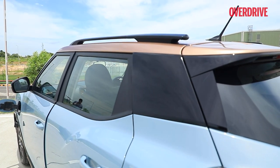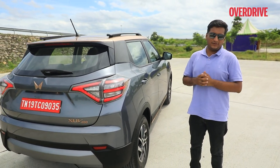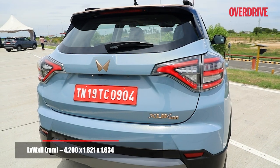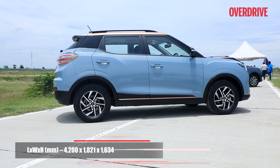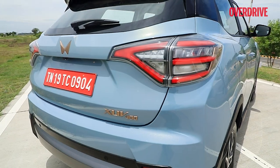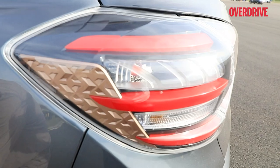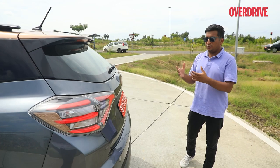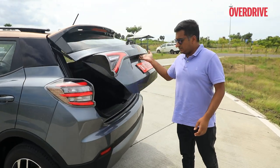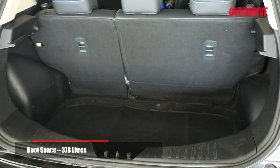The copper highlights continue to the side. Another big change: the XUV400 is 200mm longer than the XUV300, as you can see from this section. That slightly ungainly rear that the XUV300 was criticised for is gone — it's a much more proportionate look now. The tail lamp cluster has changed with clear lens elements, and the cross copper motifs from the front are repeated here. The boot is also much larger, addressing another common complaint about the XUV300.